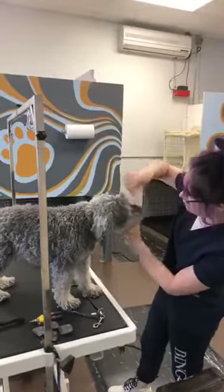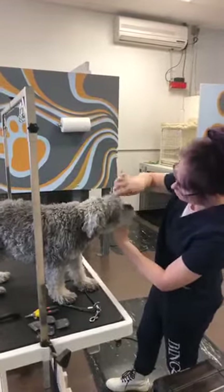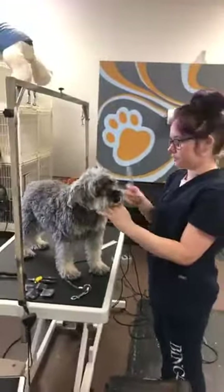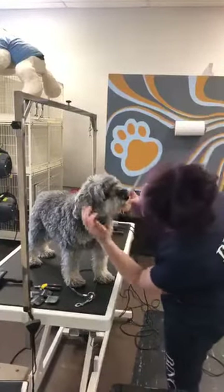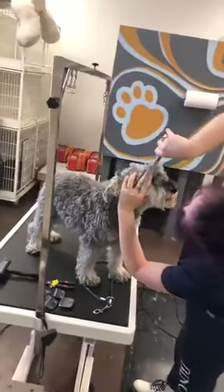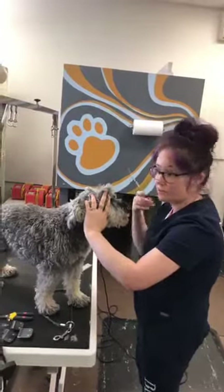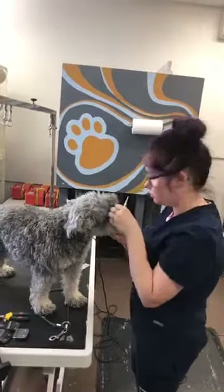After you've removed the eye boogers, you can comb the hair forward so that everything falling in front of their face you can try to get. So you're going to take your scissors. This is not how I would do it professionally, but this is how I want you guys to safely do it at home. You're going to take your finger and trim like that. Why am I using my fingers? Because if I'm going to cut something, it's better to cut myself than the dog.